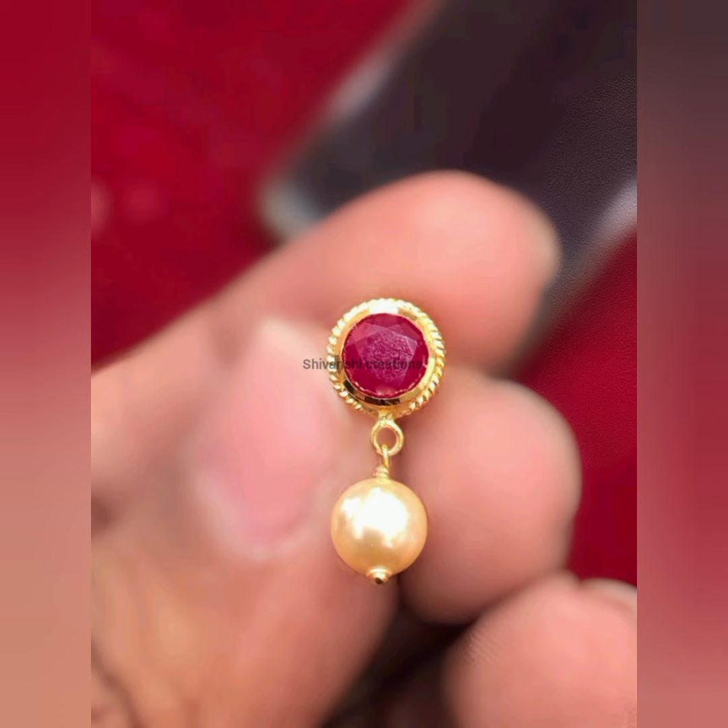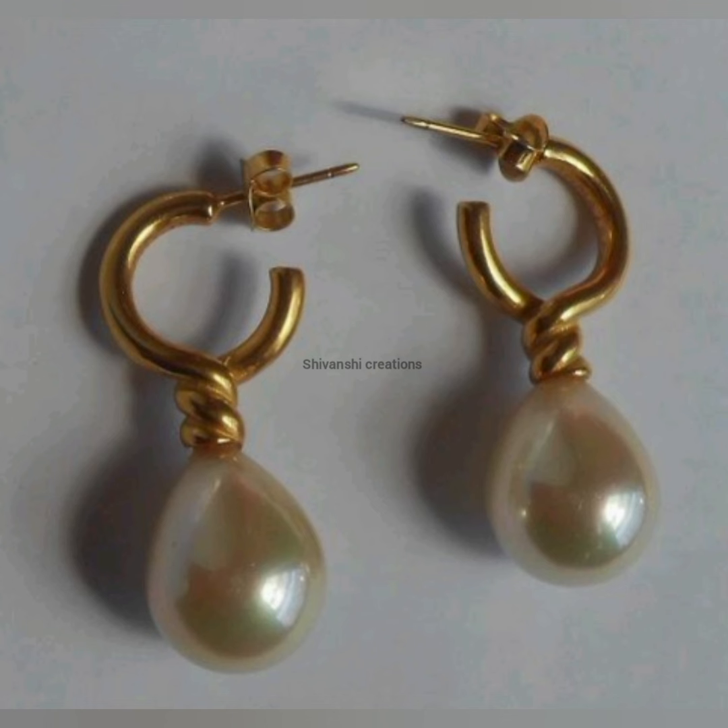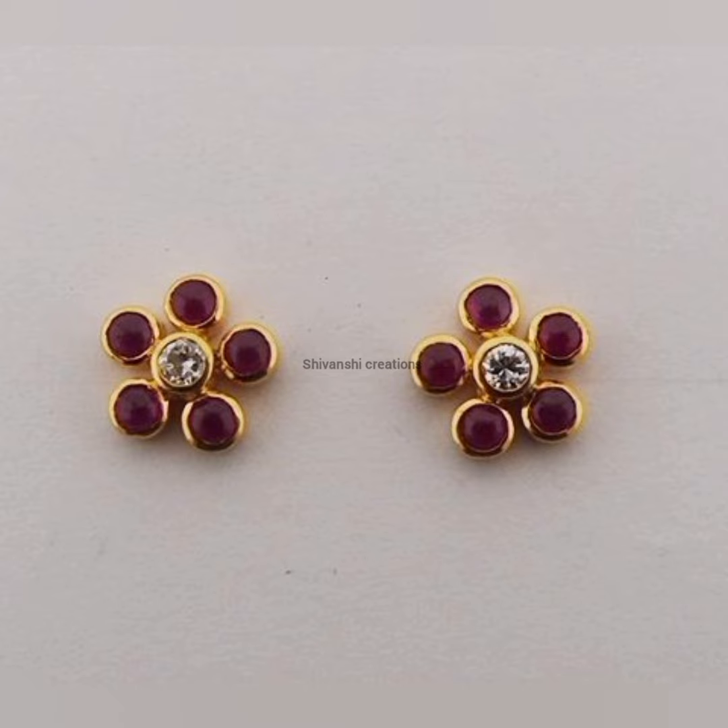If you have any collection of gold jewels like finger rings, bangles, daily wear earrings, neck sets, long hair, etc., please tell us in the comments section.